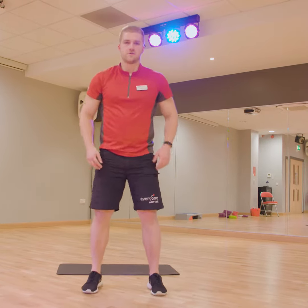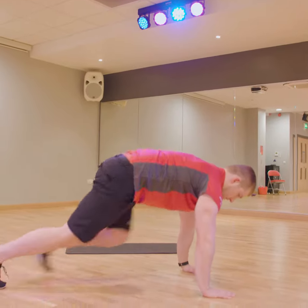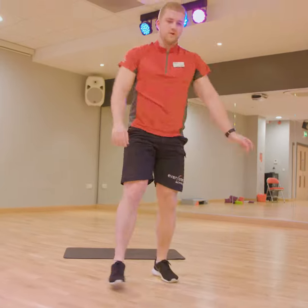Okay, so our first one: squat jumps. Our second one: mountain climbers. Our third one requires press-ups.